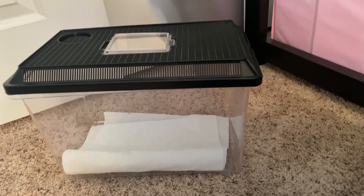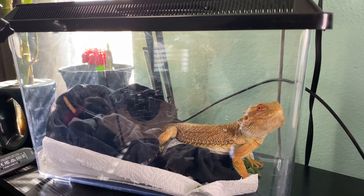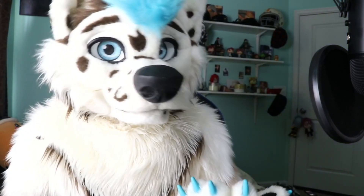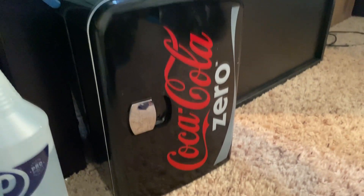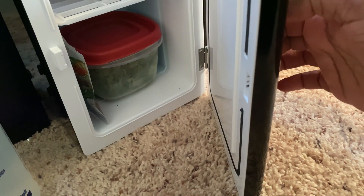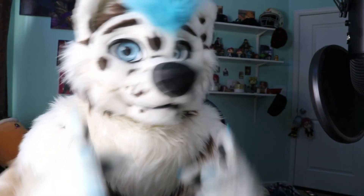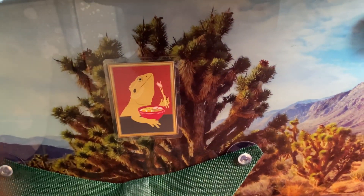I got him a mini carrier so I can put him in there when cleaning the tank, going on trips, or to the vet. I put tissue paper at the bottom as a substrate — if he poops it's easy cleanup, just throw it away. I also got him a mini fridge to keep all his veggies in so I can feed him right there instead of going to the kitchen. He even has a little picture of a bearded dragon eating hanging on his wall.